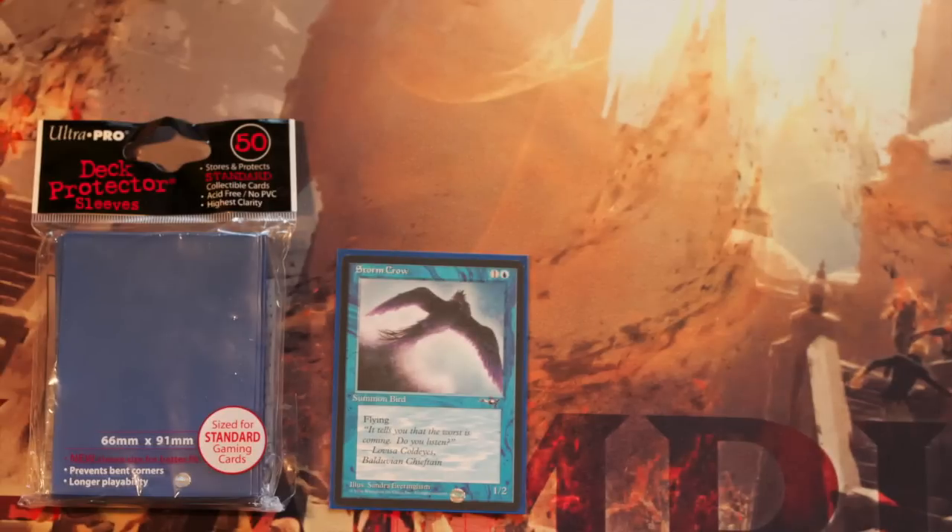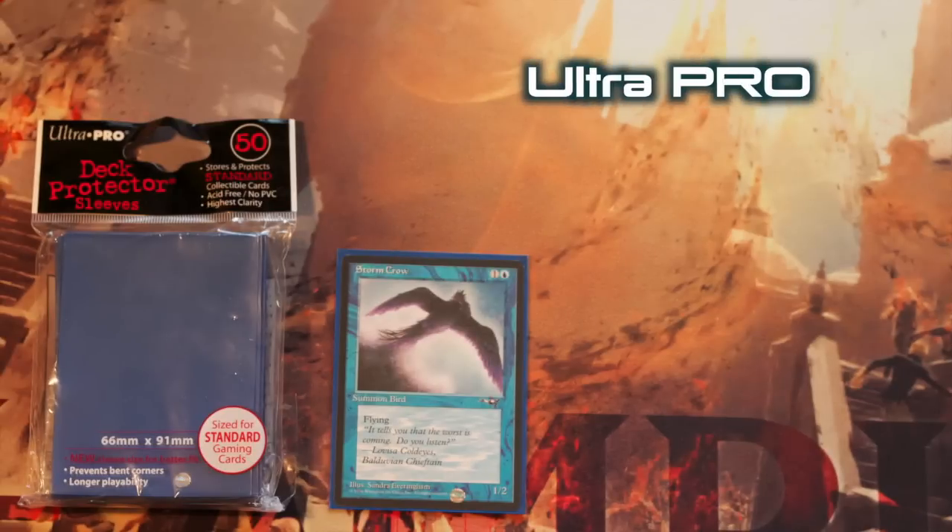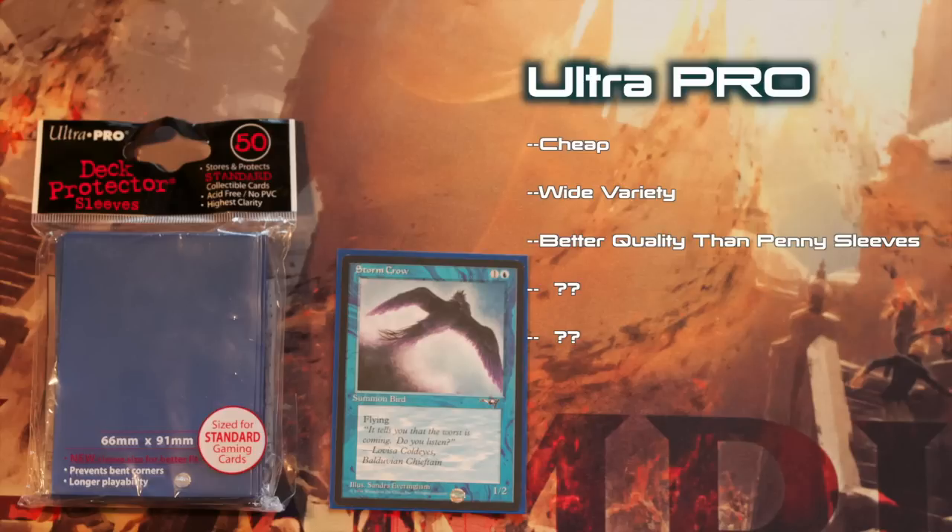Alright, you've seen the best. Now let's look at Ultra Pro. Ultra Pro — the McDonald's of card sleeves. Why do I call Ultra Pro the McDonald's of card sleeves? Because like McDonald's, Ultra Pro is available everywhere, ridiculously cheap, and the quality is as crappy as it can be. The list of pros for Ultra Pro is simple. Ultra Pro sleeves are the cheapest sleeves available. Beyond that, I suppose they are better than penny sleeves.